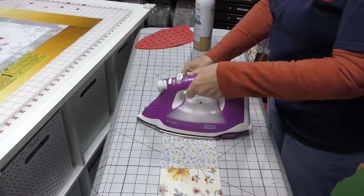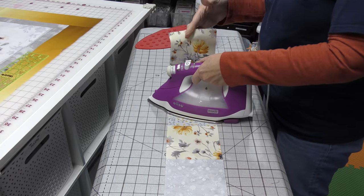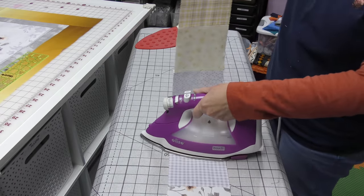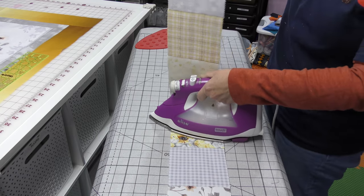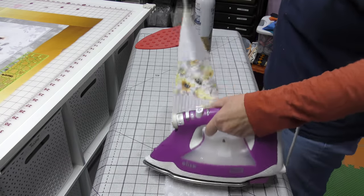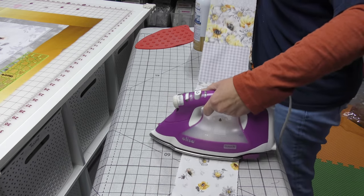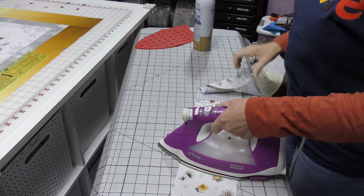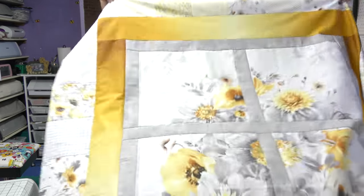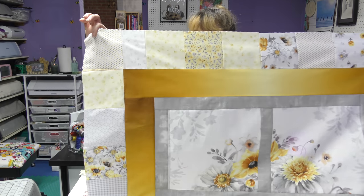We're going to press our big long strip and then attach it to one side of the quilt, then do another strip, attach it, another strip, attach it until we're done. I have now added my charm square border to the whole thing.